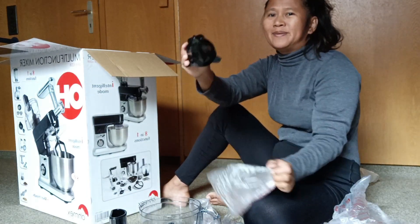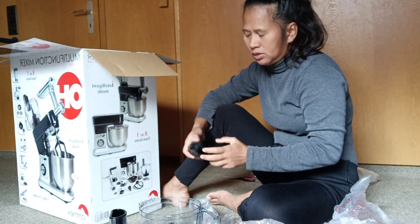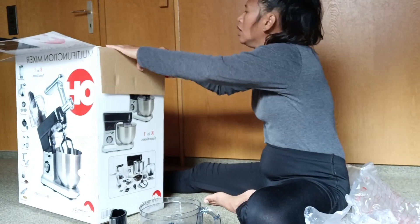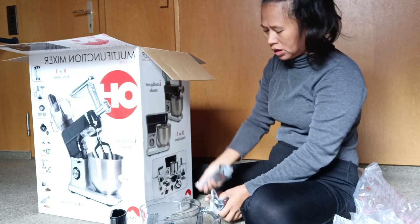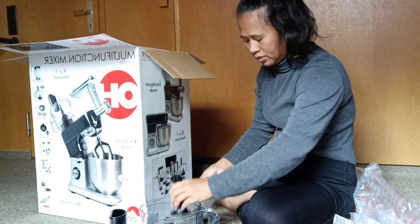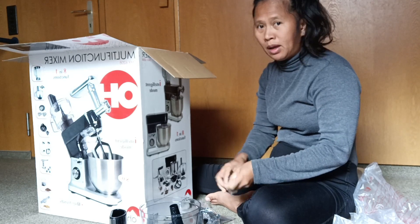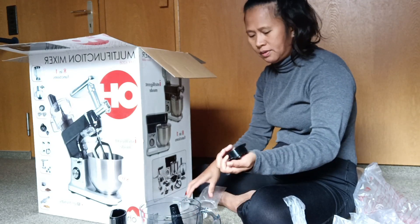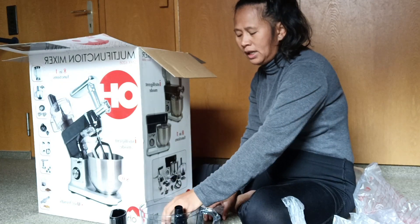This one for the orange — I think it's for the beans. There's a lot more inside! This one I'm not sure what to use; later on I will read the manual. And this one is to make the shake.